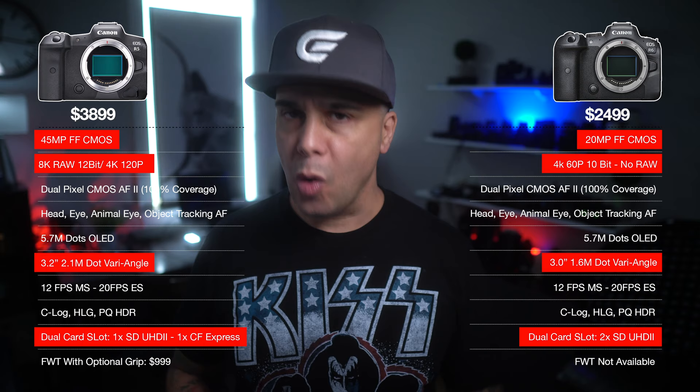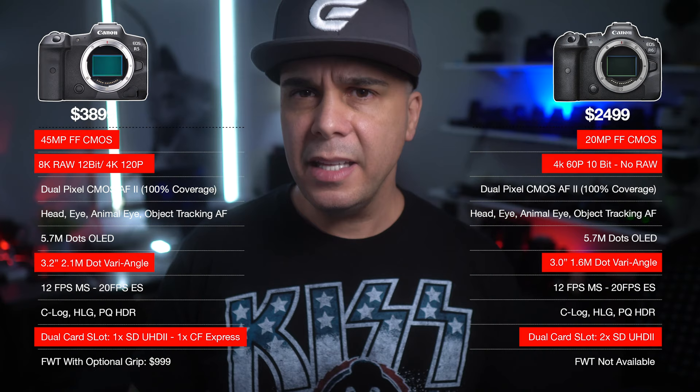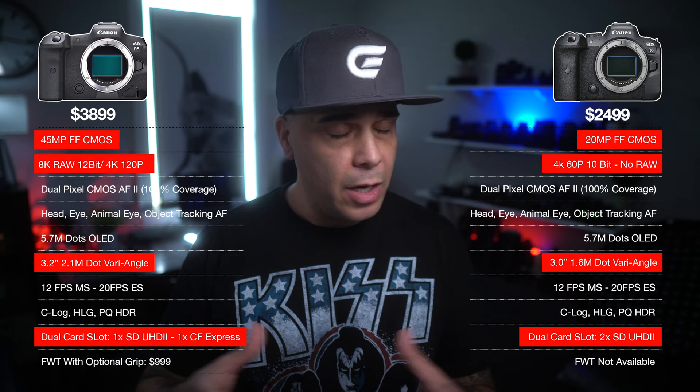The R5 has a 45 megapixel sensor and the camera is capable of 8K video recording internal 12-bit RAW. That's a heck of a lot of information that the camera is going to be recording internally. But of course, you're going to have a limitation because the body of the camera is not designed to process that much information for a long period of time. I think the line is actually drawn these days at 4K30 — 4K60 is pushing it — because more than that requires, at least with current technology for processors and sensors, some sort of cooling system.